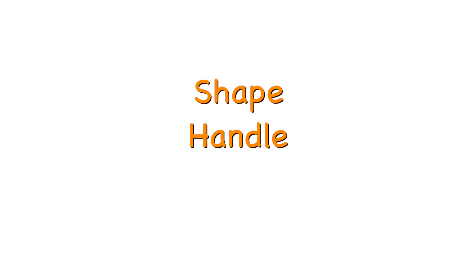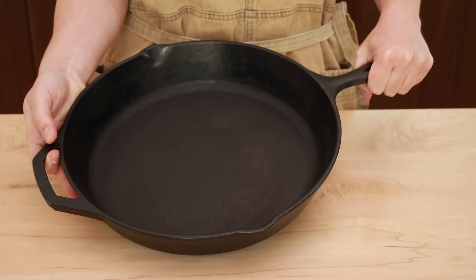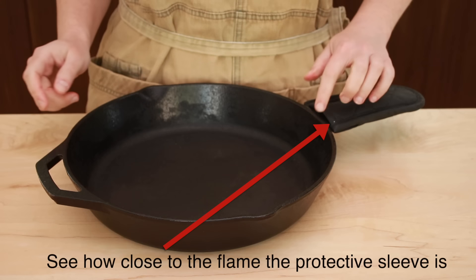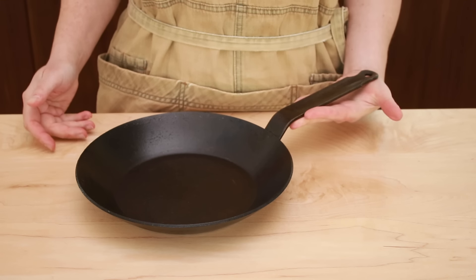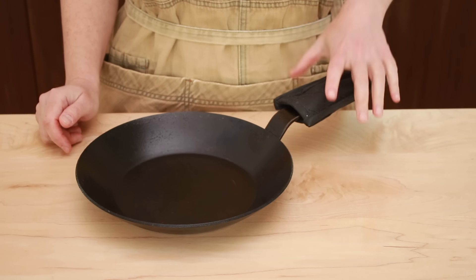So if carbon steel and cast iron are basically the same material, why do we treat them as two different categories of cookware? That's because they differ in shape, handle, and smoothness. Cast iron pans usually have fairly straight sides while carbon steel pans have sloped sides. With cast iron, the handle and pan are made of the same piece of metal — generally short and gets very hot. Carbon steel pans have a separate handle welded or riveted on, which can be made from a different material, allowing it to be longer and stay cooler.